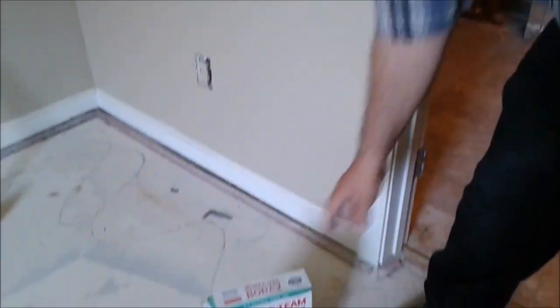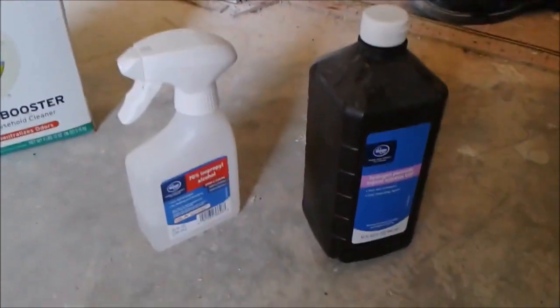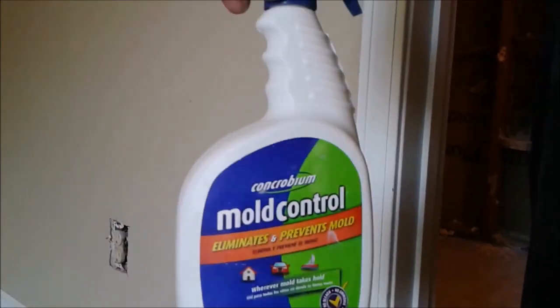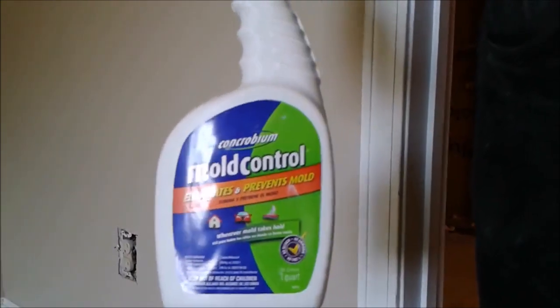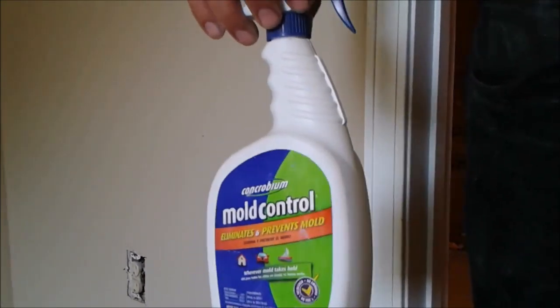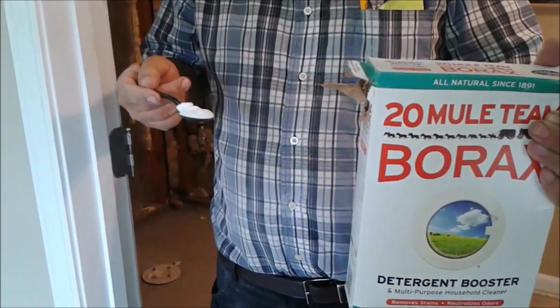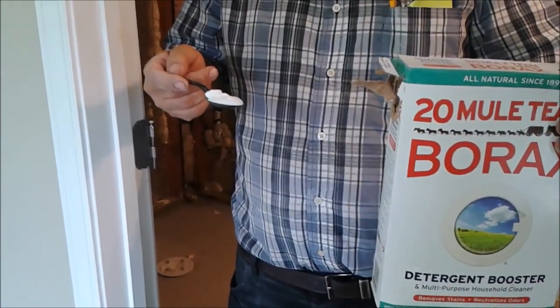I will show you how to actually create a solution with the Borax, which is very simple. The other solution I used before is this, that I purchased from the Home Depot — I forgot where it is. It is very expensive, but still it does kill mold, but it does not prevent mold from coming. Now what I am doing is, I am taking two spoons of Borax — for each cup it is actually one spoon of Borax, and for one gallon it is actually a cup of Borax.